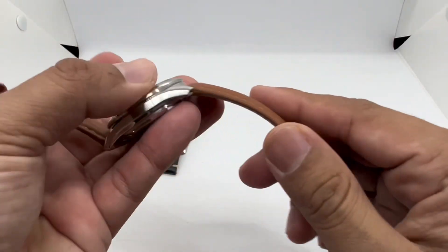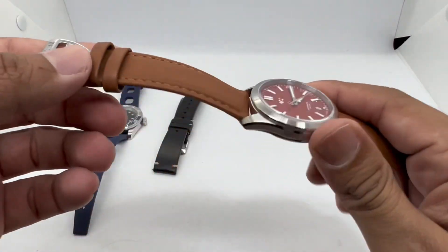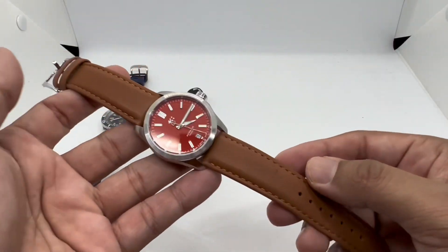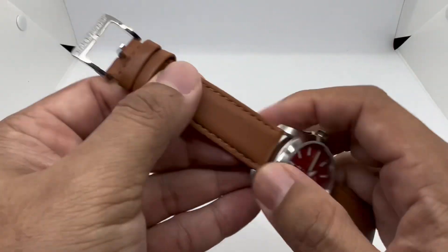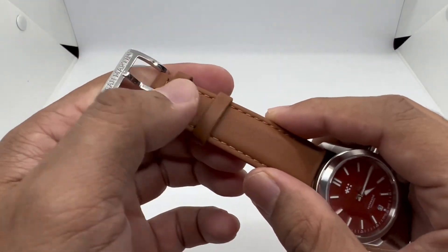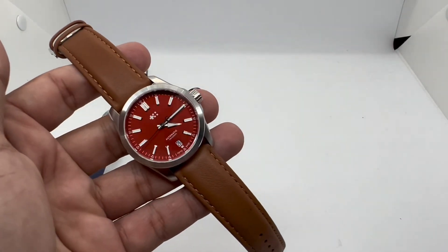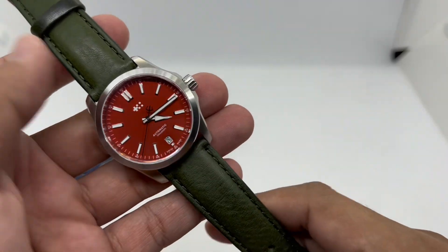This San Martin strap is quite soft and supple with no break-in period needed out of the box. It has quick-release pins and comes in a few colorways. The most notable thing is that it feels like a cushion on the wrist, mainly due to that padding. That's strap number two from San Martin.